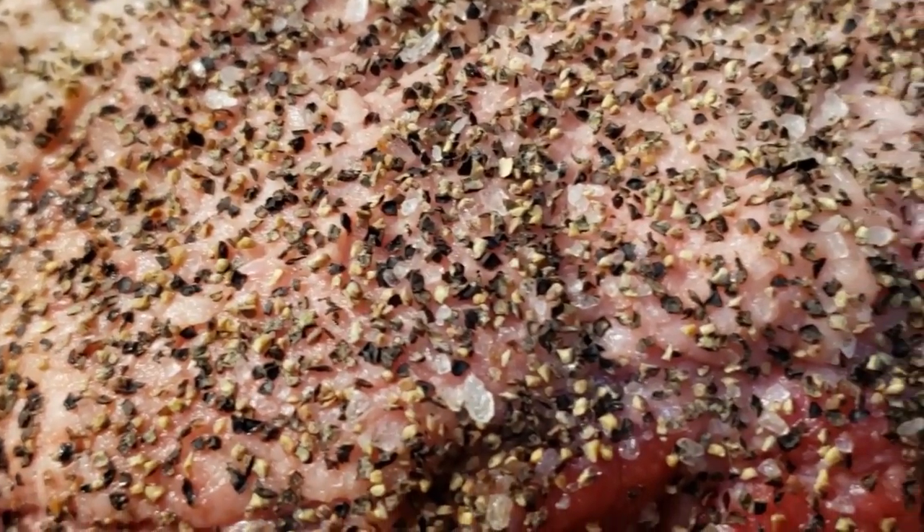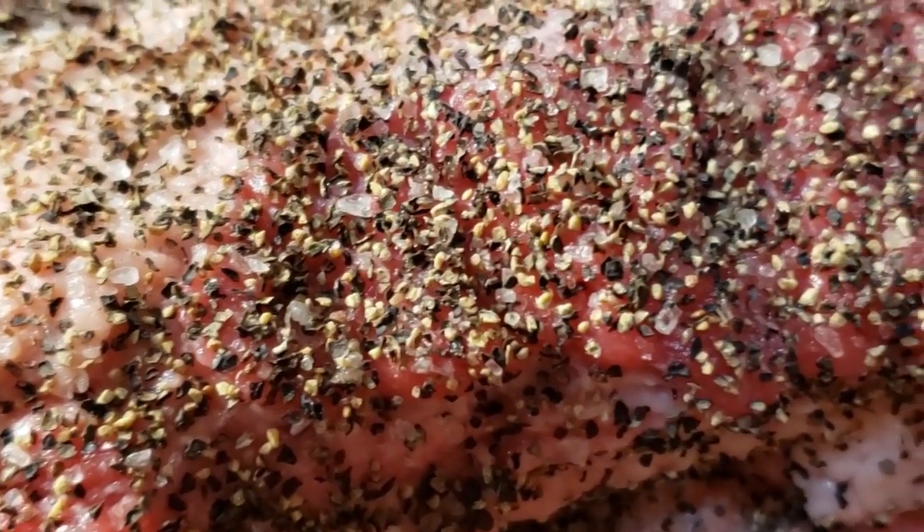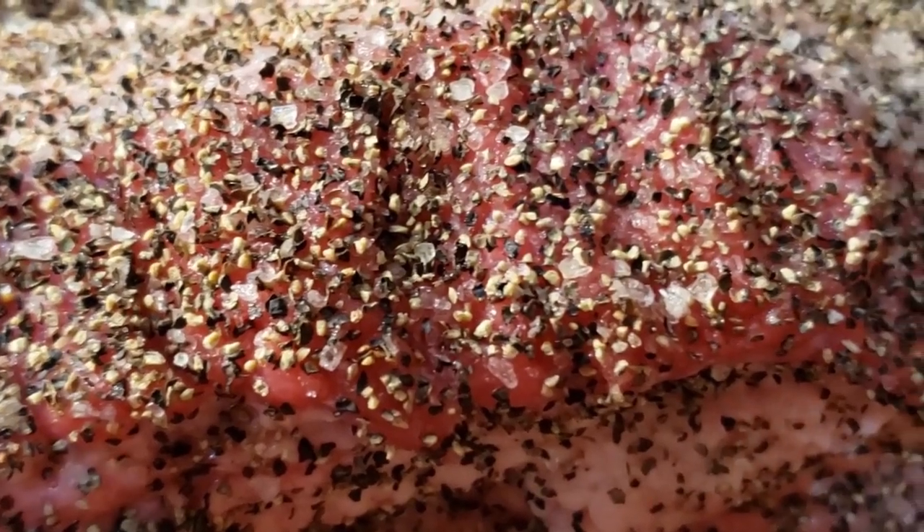The second step is you're going to want to apply your rub. Texas style brisket, at least in central Texas, is all about salt and pepper. So all you need is some kosher salt and pepper — the larger the pepper flakes the better. Mix them together 50-50, apply them over your brisket, and then your brisket is ready to go.